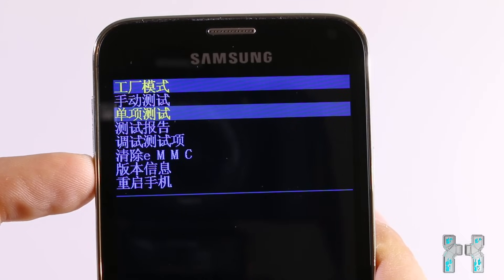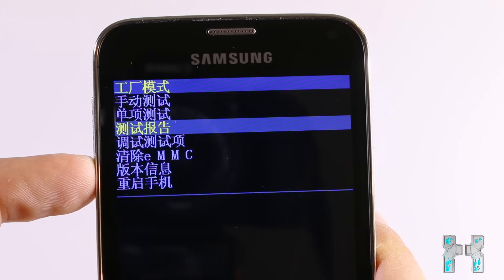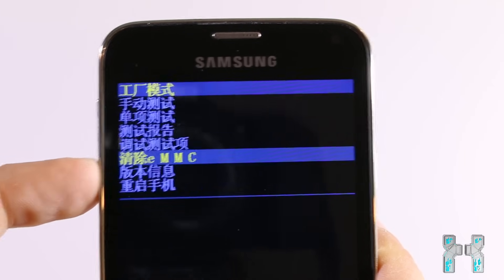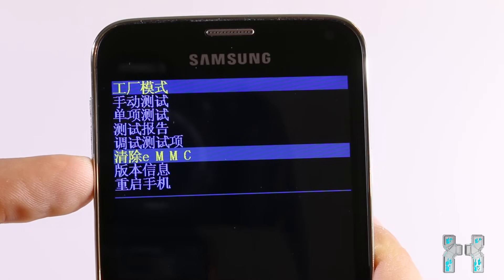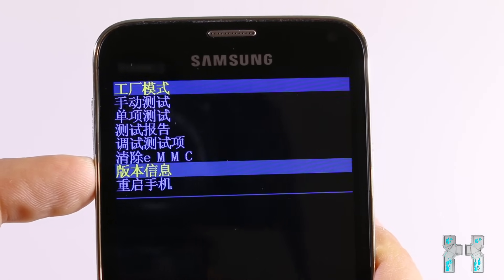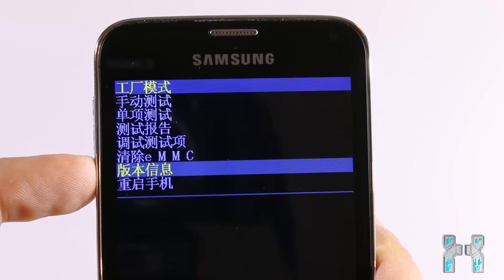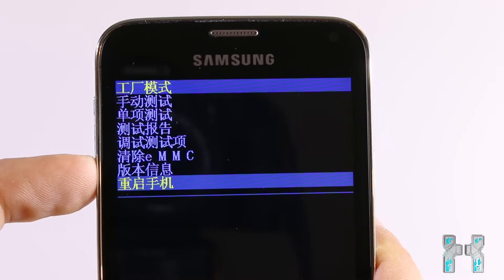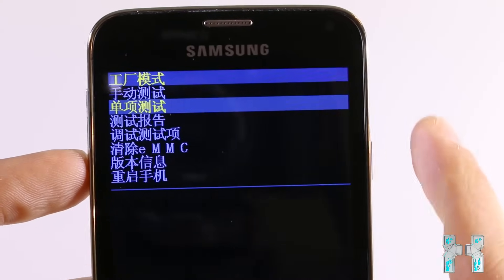Starting from the top we have manual test, then individual test, then test results. Sometimes you also have four options at the top. Then we have debug test options. The fifth one is wipe eMMC — that's the option you use when you want to reset your phone. After this we usually have version info, which tells you some basic information about the phone's system software, and last but not least we have reboot.